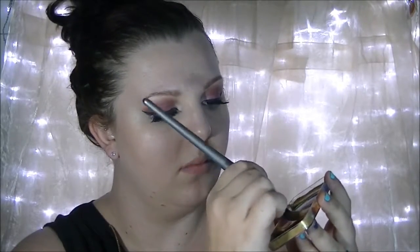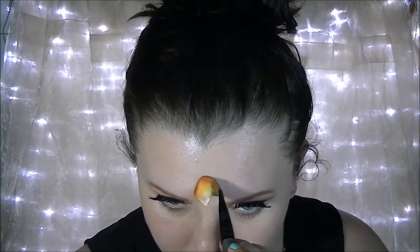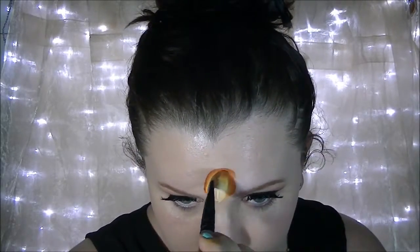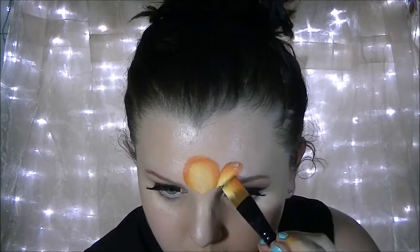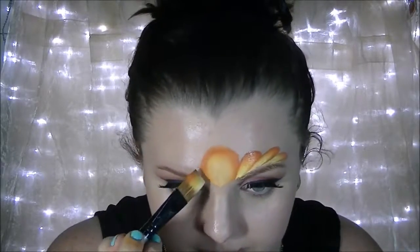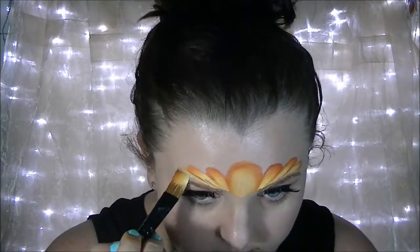I'm going to start out in the center of my forehead and create a circle. You're going to notice in a few minutes that it looks a little bit different because I made a big mistake and had to wipe it all off and start again. But from that circle I'm taking three loops out over the eyebrows, varying in size.